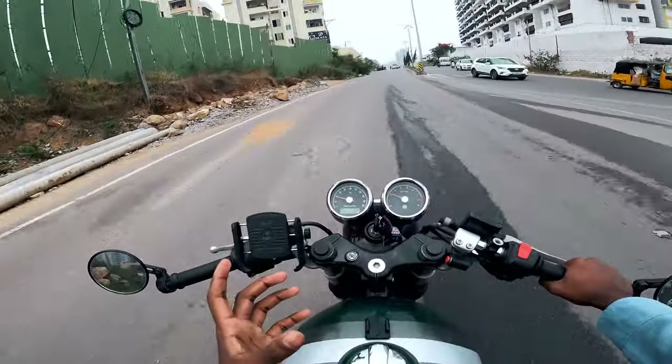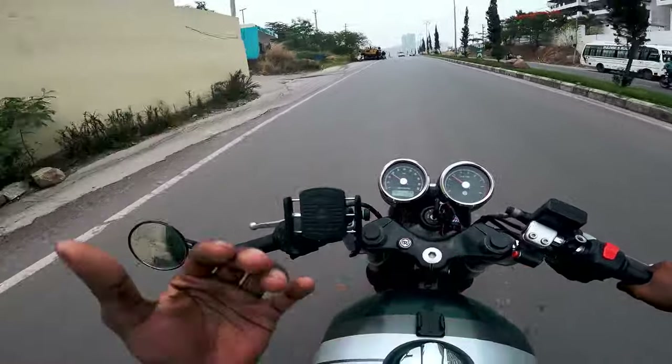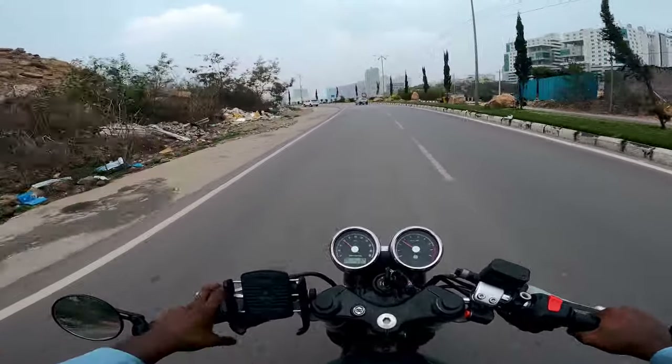Comment down below which mirrors you find impressive and which ones look better. Further down the line, we may swap back to Java mirrors if needed. Let me know in the comments.